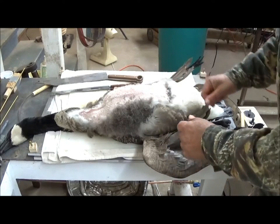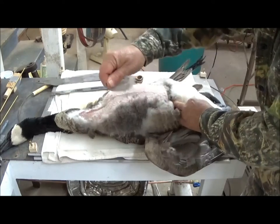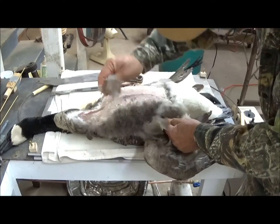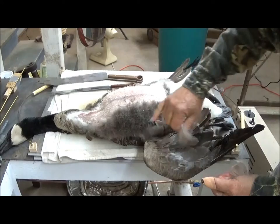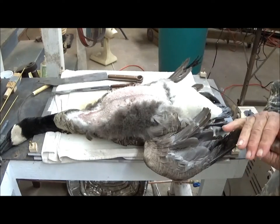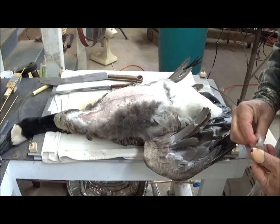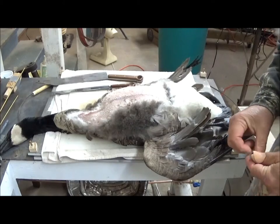You pluck out the regular feathers first — you can take them and pull them and leave the down beneath. You can't get many at a time, just a pinch, maybe eight or ten at the most. That leaves your down layer, and then you can just gather your down and pluck it separately and put it in a smaller plastic bag. Because this bird has been frozen, it does not have any live lice on it. These birds do carry parasites, including lice, which is another reason you do not want to pluck these things inside the house.